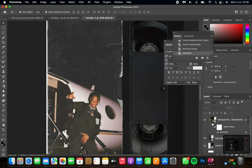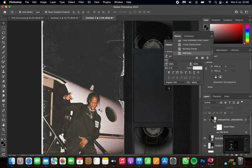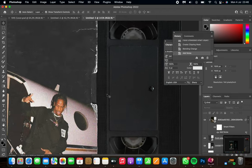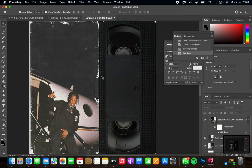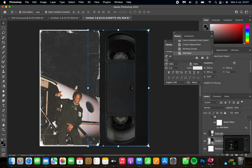Now you can do any adjustments you want to the image — add some exposure using the curves tool or anything you like. My picture looks quite nice as is, but feel free to make changes. Next, I want to add some depth to the cover by adding shadow behind the paper. Select the cassette layer and press 'Create a New Layer.'